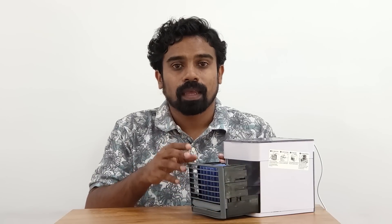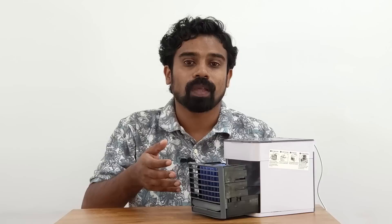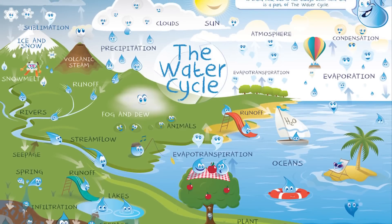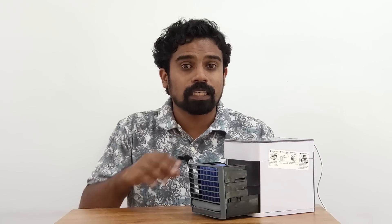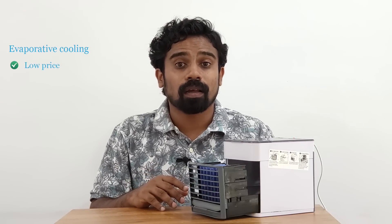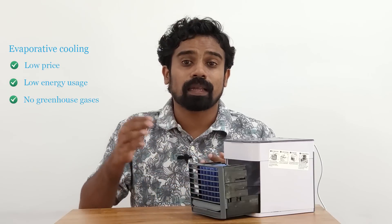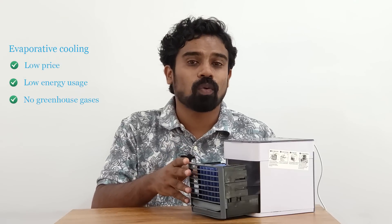The air cooler produces very dry air. This dry air can make the skin and body feel dry. Based on thermodynamic theory, the cooler works by reducing temperature through evaporation, but this also means the surrounding air loses moisture. In current conditions, the air conditioner is controlled differently compared to an air cooler. The evaporative cooling system works differently from a refrigerant-based cooling system.